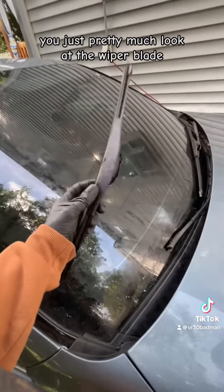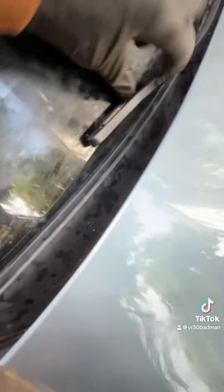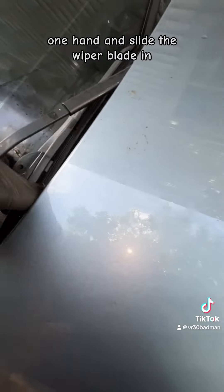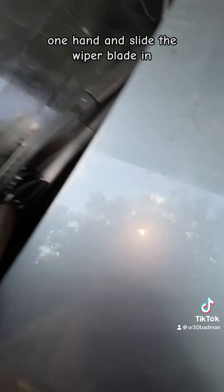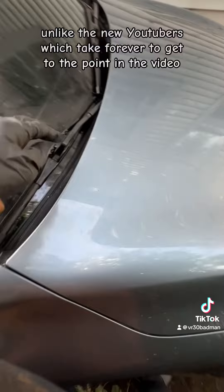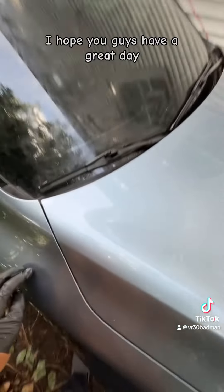Now if you want to put it back in, look at the wiper blade and the arm and see how it hooks in. Just lift the arm a little bit with one hand and slide the wiper blade in — it clips in just like that, one, two, three. You're welcome for keeping this video short and to the point, and I hope you guys have a great day.